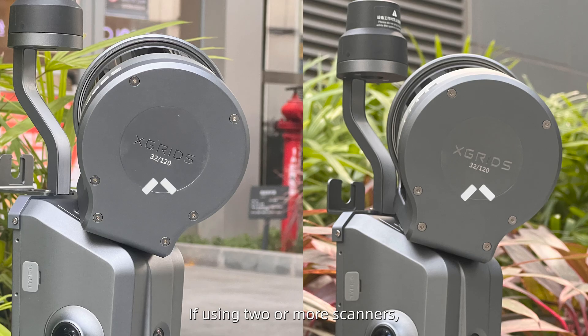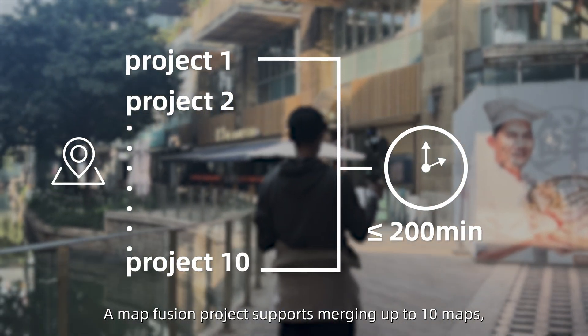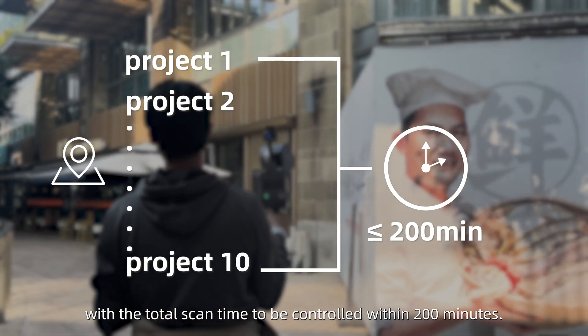If using two or more scanners, ensure the device models and LiDAR heads are identical. A map fusion project supports merging up to 10 maps, with the total scan time to be controlled within 200 minutes.